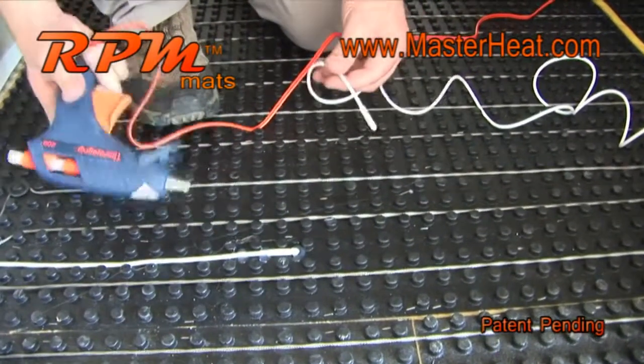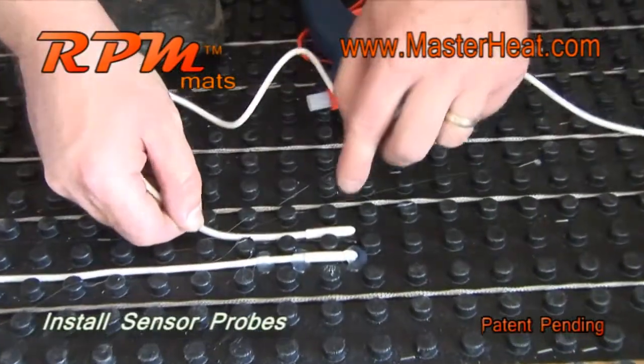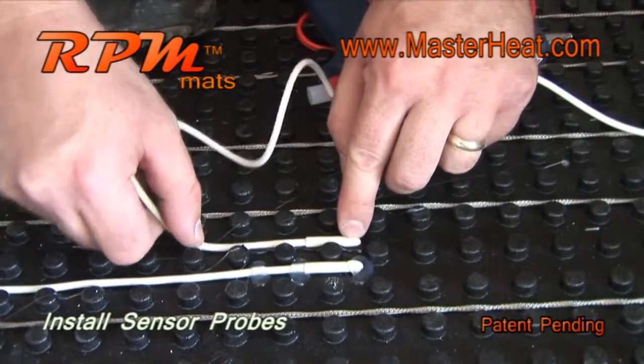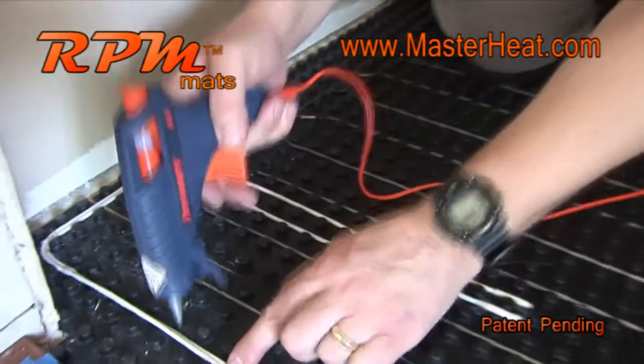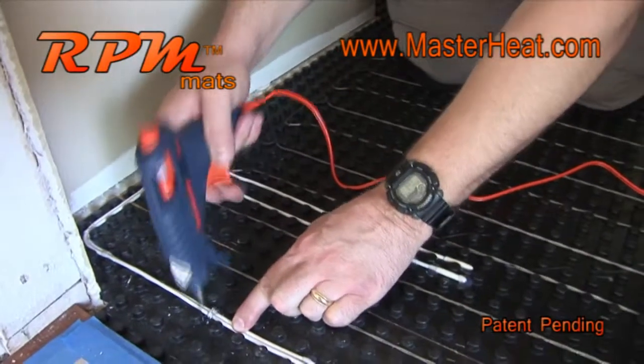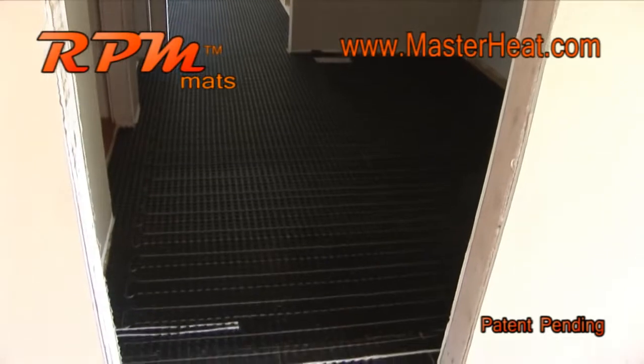Once the wire is installed, place the sensor probe into the RPM mats and secure with hot glue. Here we use two sensor probes, which is not required but recommended. This was quick and now we have a perfect installation of our radiant heat wire.